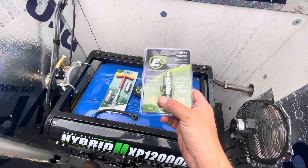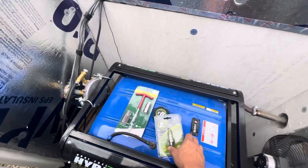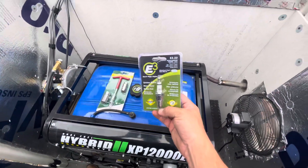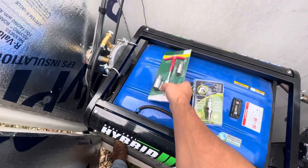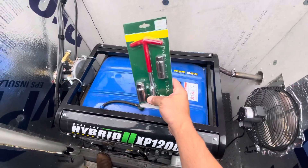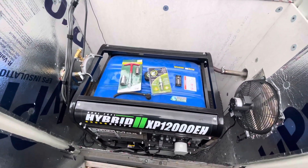Immediately what I noticed is the generator cranks up a lot easier now — not having to struggle at all to get the thing started. I got this cheap ratchet kit which makes it easy to get in there, and I'll post both of these in the description of the video.